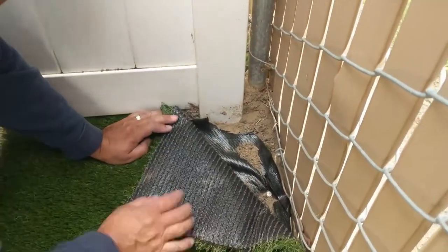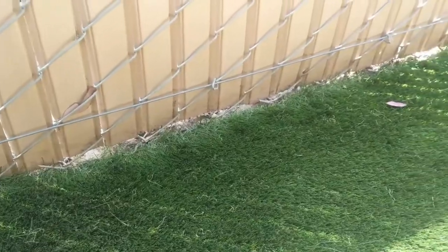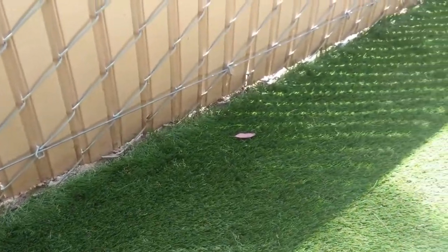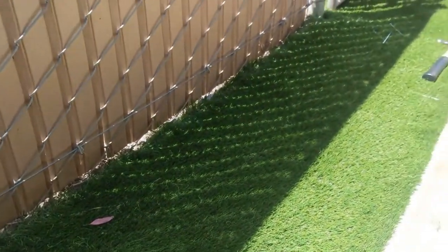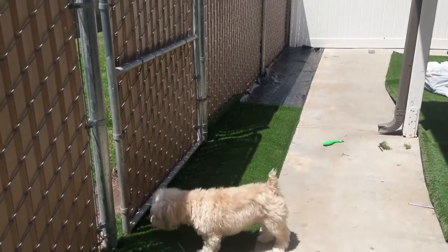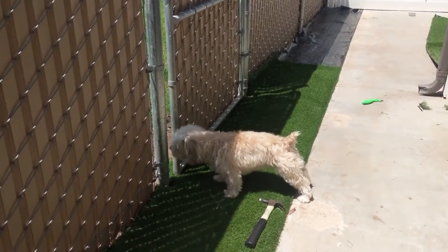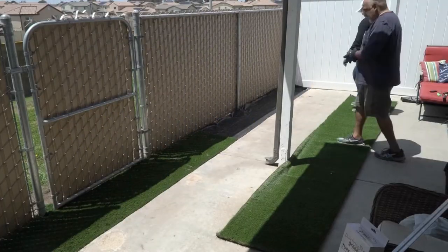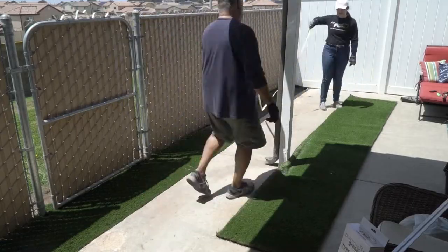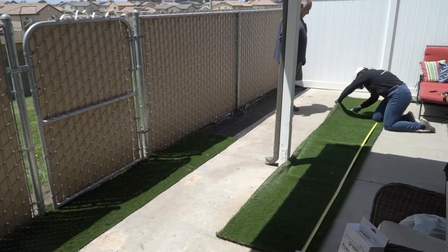We got our edges trimmed and started nailing everything down. Like the weed barrier, we nailed every 6 inches along the perimeter and every foot down the middle. Something I found when nailing is that it's important to try and keep the grass blades out from underneath the nail head — you want the nail to get right into the backing in between the stitch rows. If there are grass blades stuck underneath the nail, you can see the top of the nail in the ground. Of course it's not the end of the world if that happens, and you can always try to cover it up with infill.